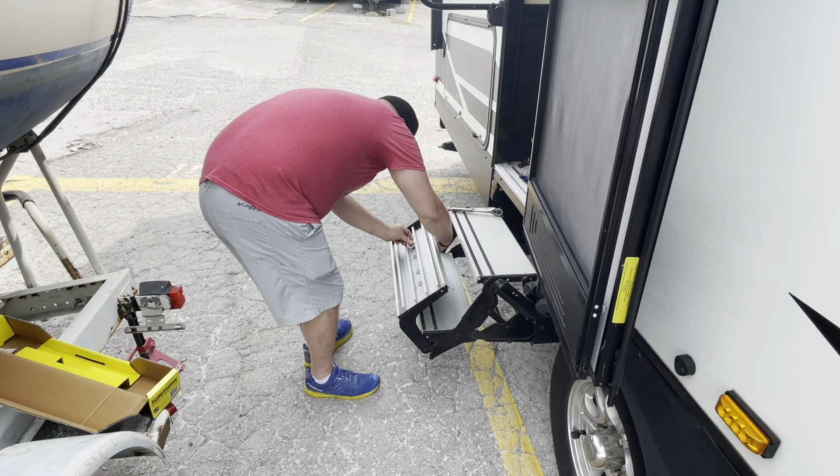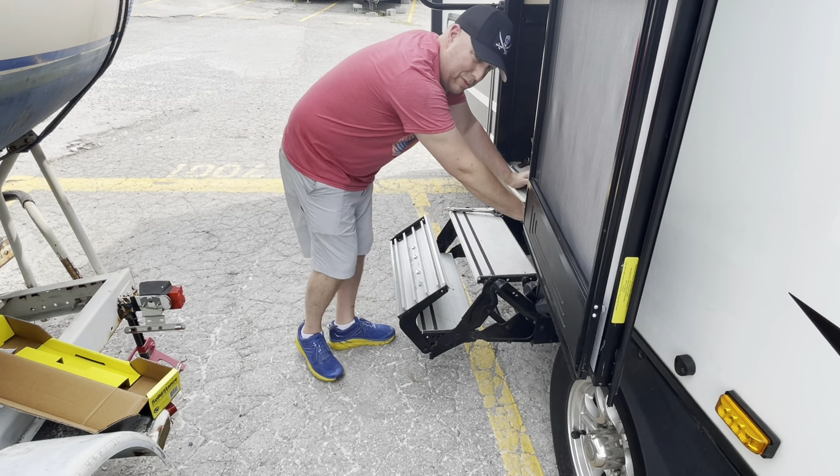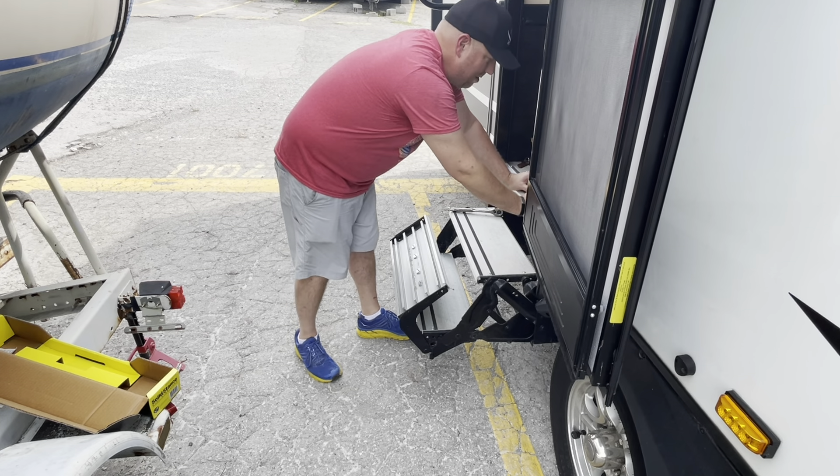I'm over here at the storage facility and there's another gentleman across the way — we were chatting about his upgrades. He's putting on something similar to the JT Strong Arm for the exact same reasons we're putting these on: just to make it a little more comfortable and enjoyable to be in.